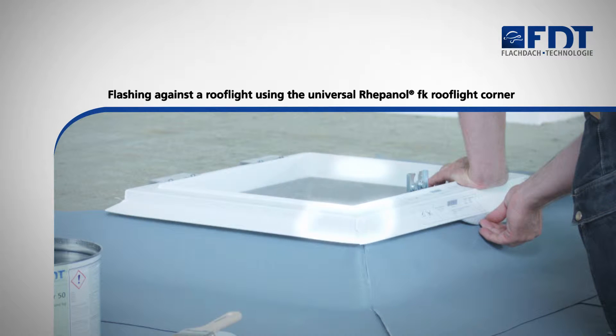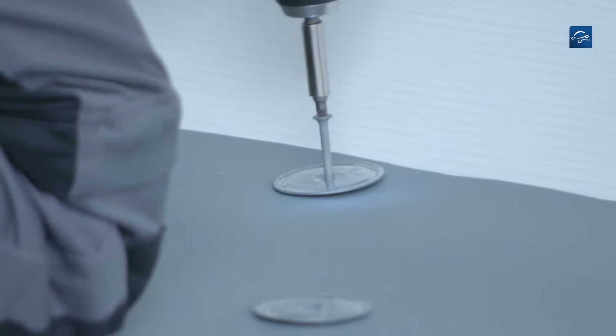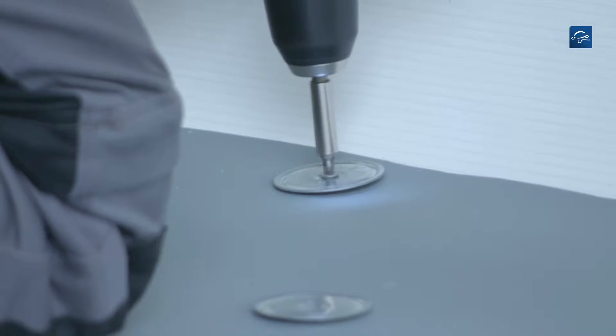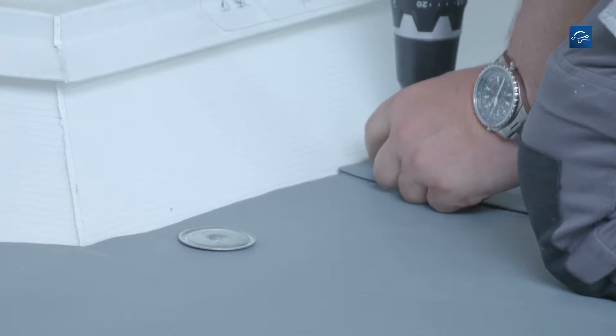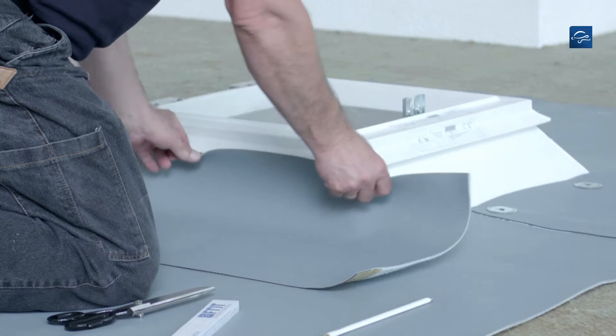This video shows you how to flash against a roof light using the universal Repanol FK roof light corner. Next to built-in details like roof lights, membranes are to be fastened mechanically. Therefore fasteners with load distribution plates are installed at a spacing of not more than 25 cm.